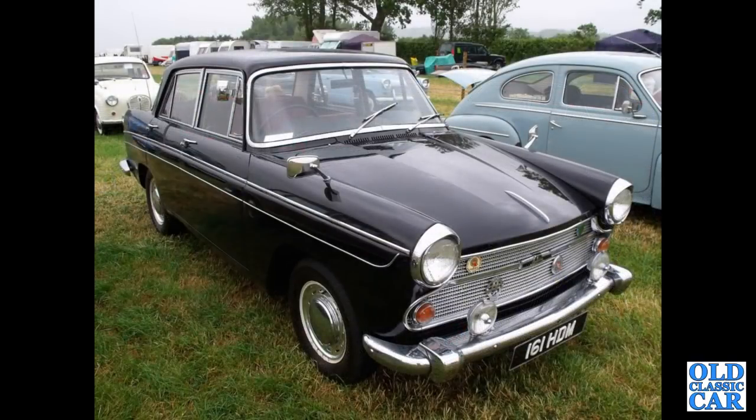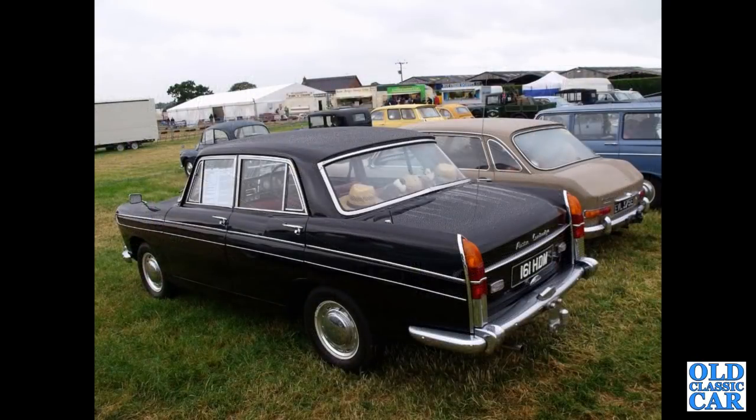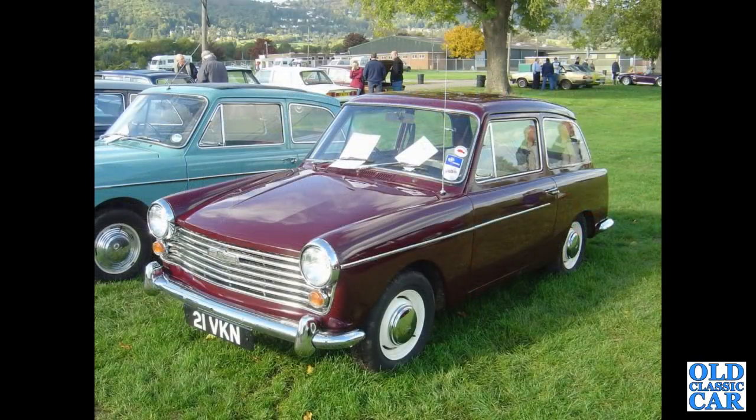Two photos now of 161 HDM — a very smart Austin A60 Cambridge. A review of the same car — this one was registered in November of 1963. Still plenty of BMC Farinas to go: 21 VKN, that's another Austin A40 Mark II, down at Malvern in about 2005 or 2006.